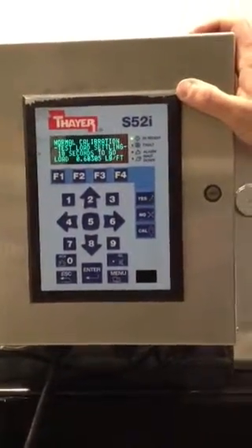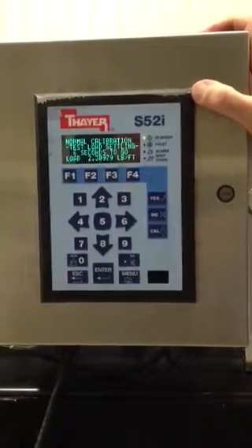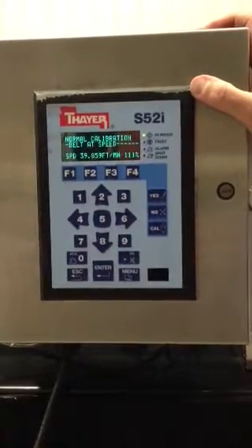He presses yes and the test weight is activated. The instrument checks to make sure the proper test weight has been applied to the weigh belt. It allows a settling time, and at the end of that settling time it will run through the span calibration.